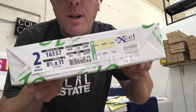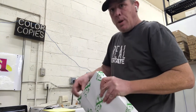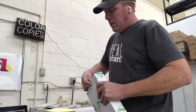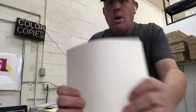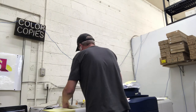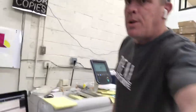So we have this pack here. It's a two-part NCR. Basically, the master copy is what you're writing on, and then when it transfers that image down to the second sheet, that'll go to your customer. I actually have this job already set up. All we're going to do is fan the paper out, get some air in between so it prints nice and even and doesn't pick up a second sheet. Now we're going to put that in our Xerox V80.